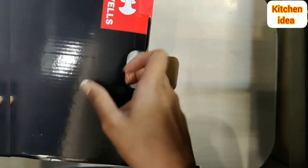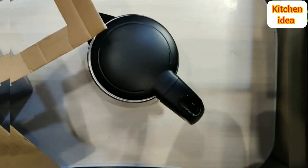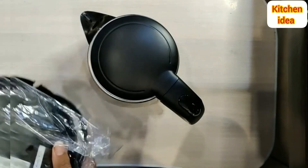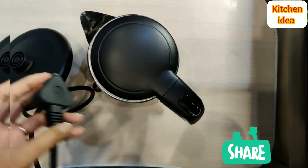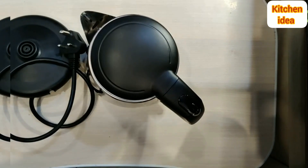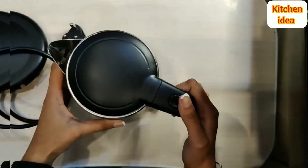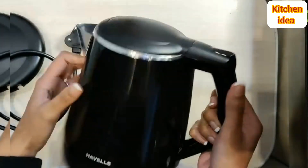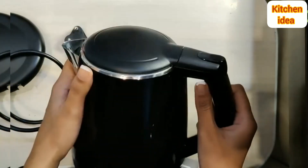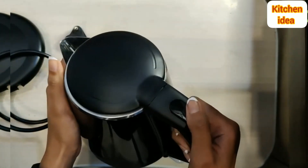As we open this, you find two parts of the kettle. One is, of course, the kettle itself. The other is a detachable base that comes with a cord which you can plug in when you use. There is also an instruction manual on how to use the product. The kettle comes with a 304 stainless steel interior and a wide mouth with no plastic used. The outer body is heat resistant, making it very convenient to carry and serve hot water or hot beverages with the help of its sturdy cold-touch handle.